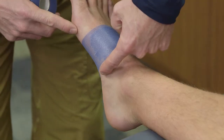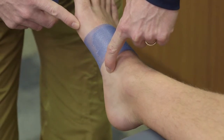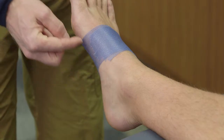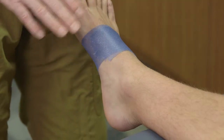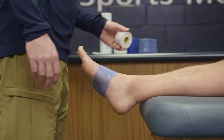When looking for landmarks, you want to find the tip of the navicular and the base of the first metatarsal — right in the middle is where we want to place the pre-wrap. If the tape is positioned too far up or down, it can constrict areas of the foot that will be very painful for the athlete. Once the pre-wrap is in place, we're all set to apply the tape.